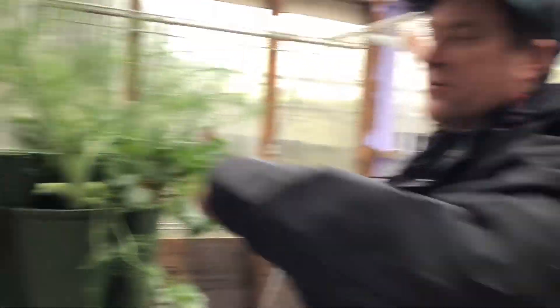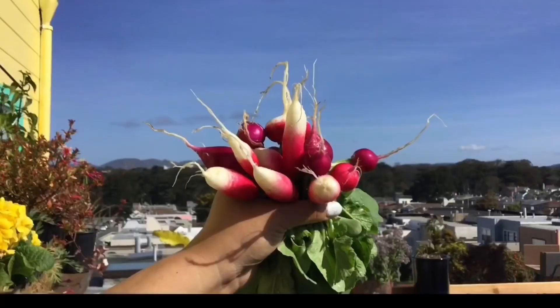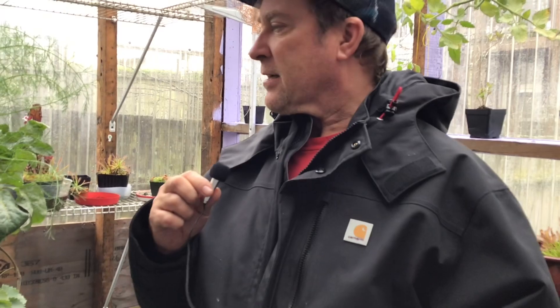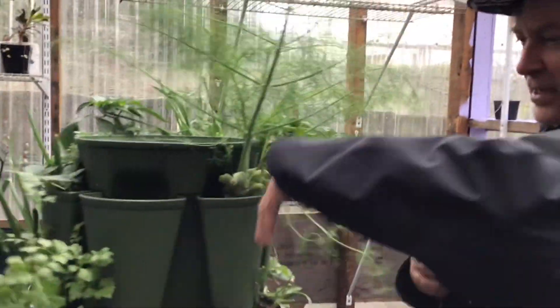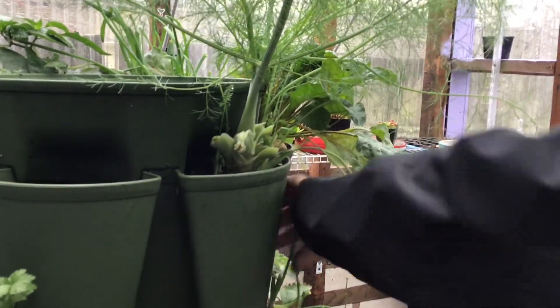Today we're going to remove the fennel from my Green Stalk. If you watched my recent video on what you should plant in your Green Stalk, I knew that this fennel was going to not be right for my situation. If you look here, now it's like four or five fennel plants.